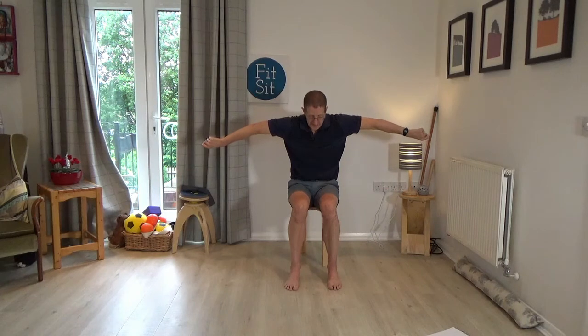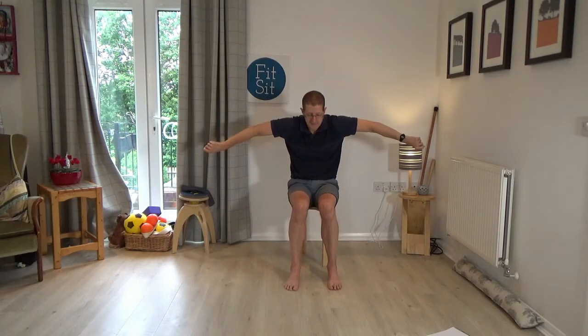Do you remember we also did a lesson with soft fists? Taking the arms at shoulder height with super soft fists, then rolling the fists down as you look down, rolling the fists up as you look up — allowing the back to round as the shoulders roll forward, and extending the back to look up as the arms roll in the other direction.